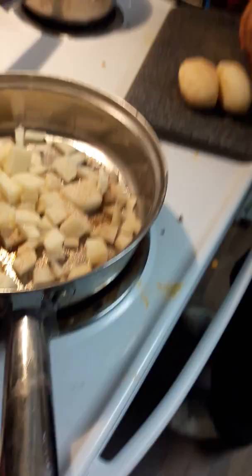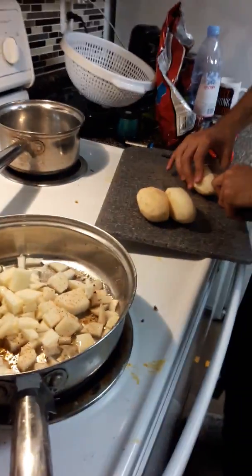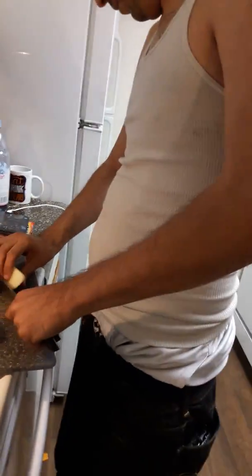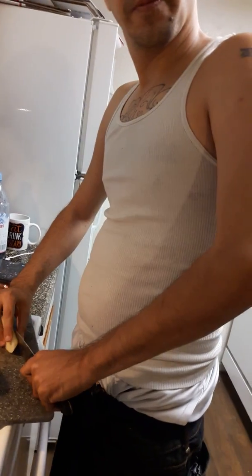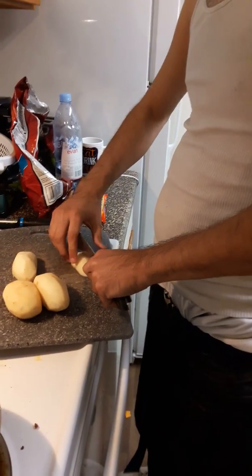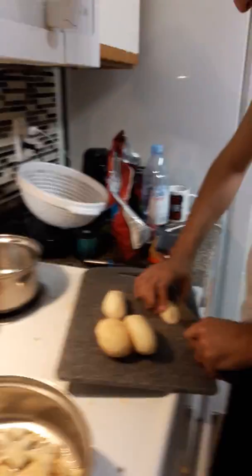Then it's going to be tasting really, really good. Now we'll be taking a picture of this, folks. Right now he's cutting and watching TV, which he could cut himself. Pay attention to what you're doing, cause it could fall.